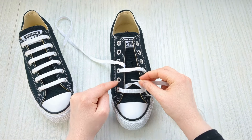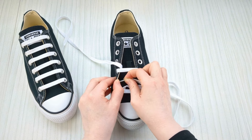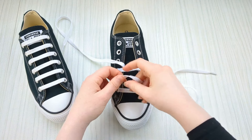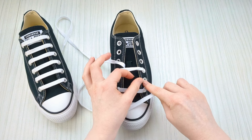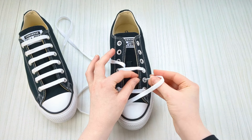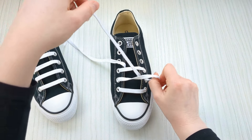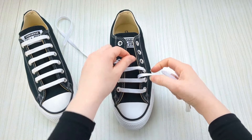Swap back to the other lace and take it up into the second eyelet from the bottom on this side, from underneath. Then do the same — bring it over the sneaker tongue and down into the corresponding eyelet from above. Bring it down into that empty one there, and take a second to make sure all of your bars are looking even and nice.